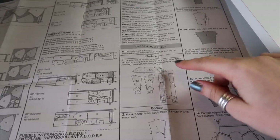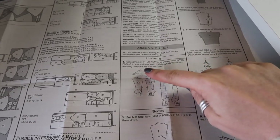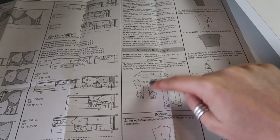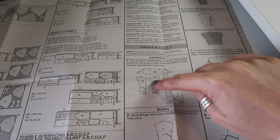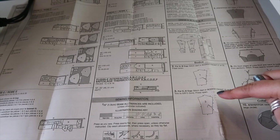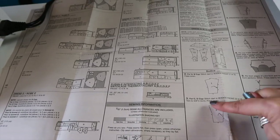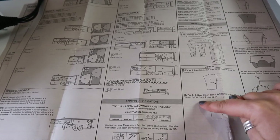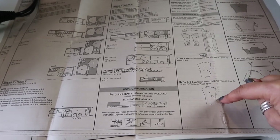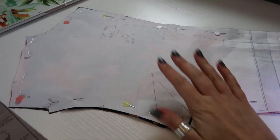Now that the skirt is sewn, we go to the first bodice instruction: trim the corners of the interfacing as shown, then fuse interfacing to the wrong sides of each matching fabric section following manufacturer's instructions. I've interfaced one collar, the two front facings for the bodice, and the two front facings for the skirt. Next we're going to sew the dart in the bodice front. Following step three for the C cup: stitch dart in bodice front, trim to five eighths of an inch and press open. I'm not going to trim it though, because I don't want raw edges on the inside of my dress — I'll just press mine down.